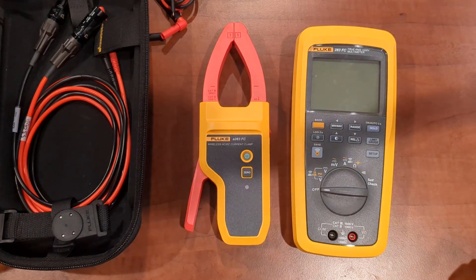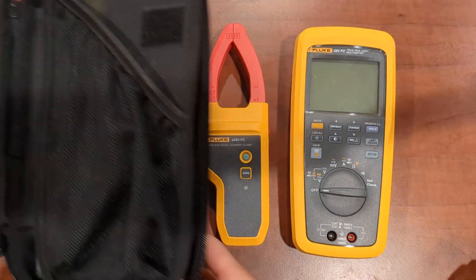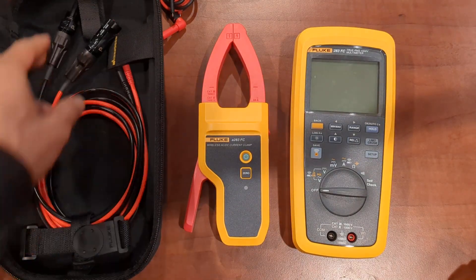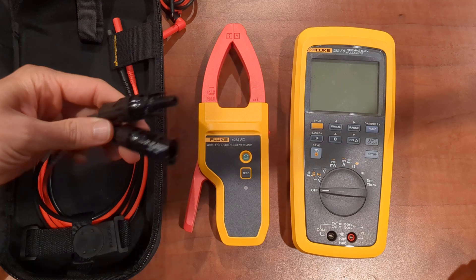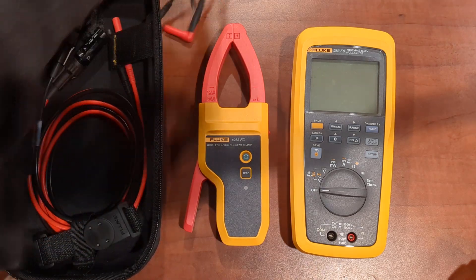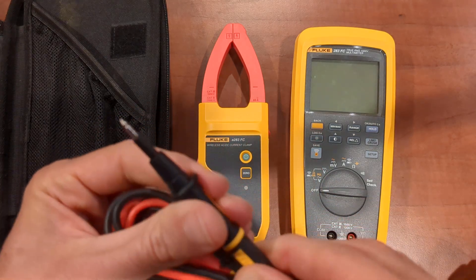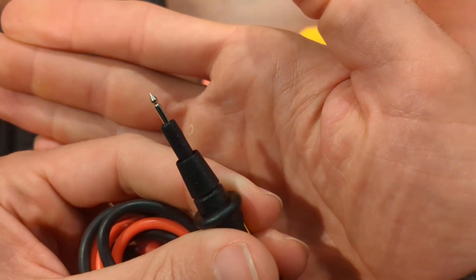Let's start with the accessories. It does come with a nice hard case with this kit. It comes with solar panel test leads. It also comes with a T-Pack and your TL-175 retractable sheathed test leads.